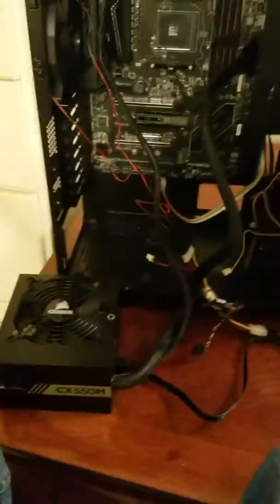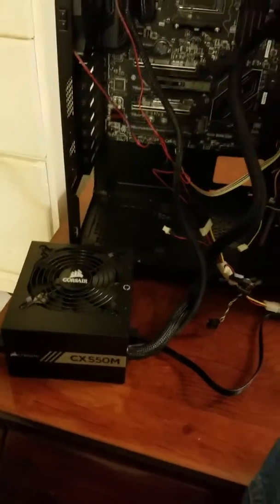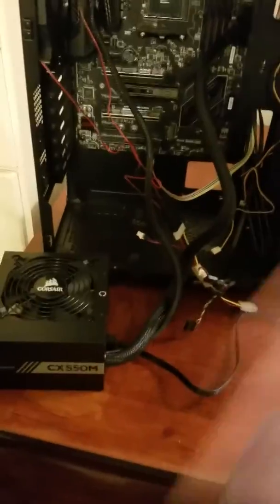So it's my first PC build. I hooked everything up, got everything plugged in, clicked my power supply on, and nothing happened. The power supply wouldn't turn on, no lights came on, nothing.